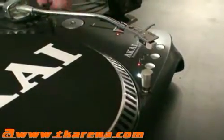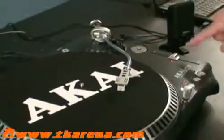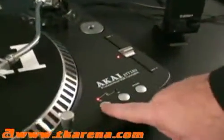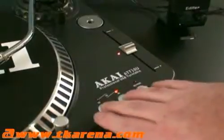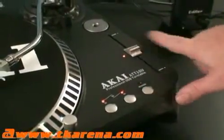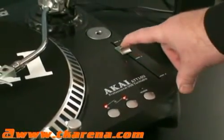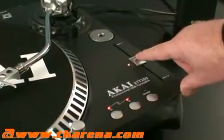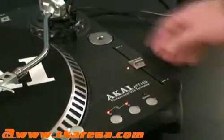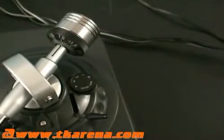As far as features are concerned, what we've got here are three different speeds: 33, 45, and hitting both together gives us 78. You've also got a reverse button and a manual slide for speed adjustment, so you can speed it up or slow it down a fraction. There's also an anti-shake control that gives you a little bit more stability when playing your record.